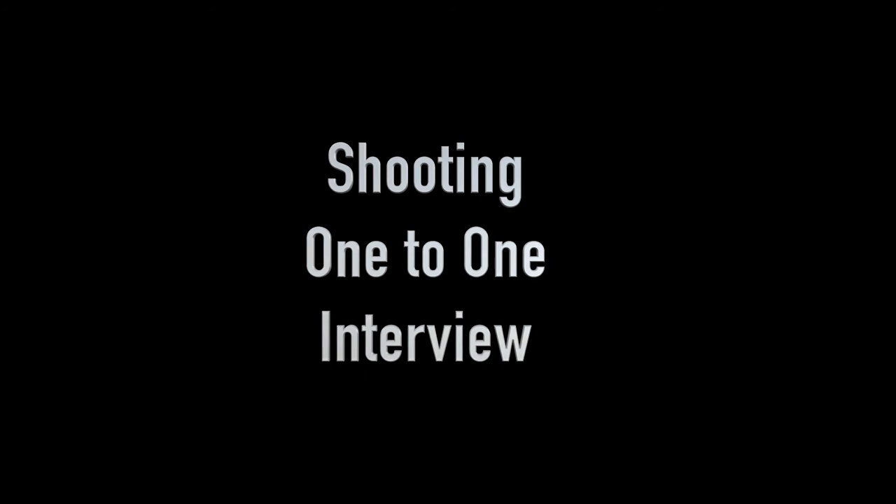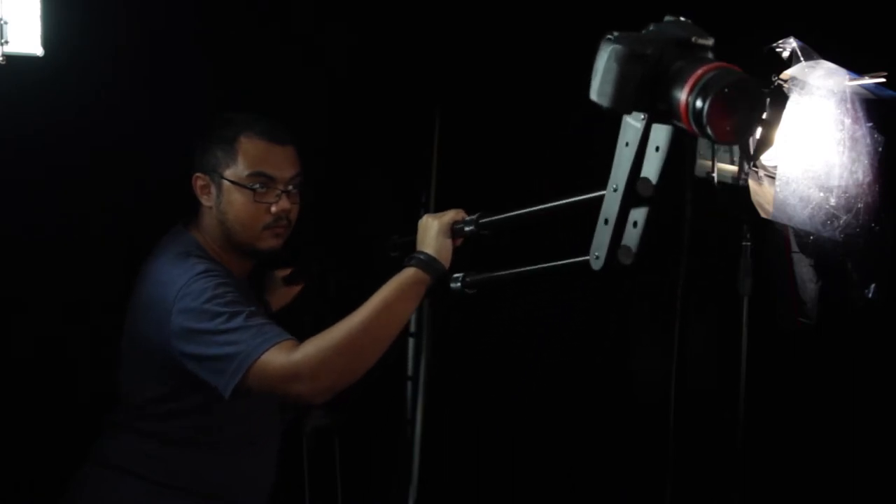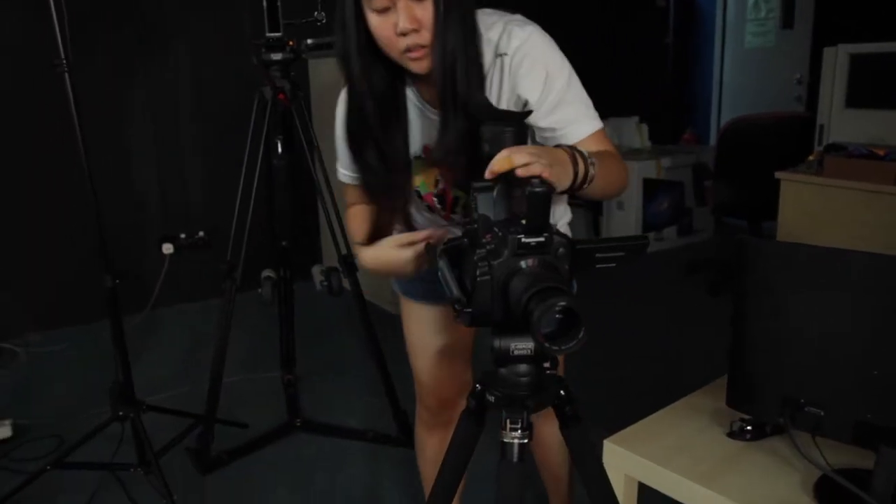If there is more than one guest, you can instruct the camera operator to frame the shot on the guest who is talking. For shooting a one-to-one interview, the seating position may use the same techniques, but some would place the interviewer and host seats facing each other. The camera usually will have an over-the-shoulder shot of the interviewer and guest. Do try out any set layout and position the cameras to capture the best angle you see fit, but double-check to ensure that your camera placement isn't breaking the 180-degree rule.